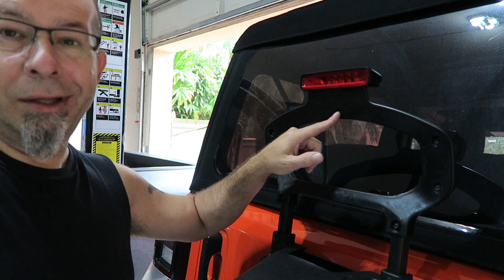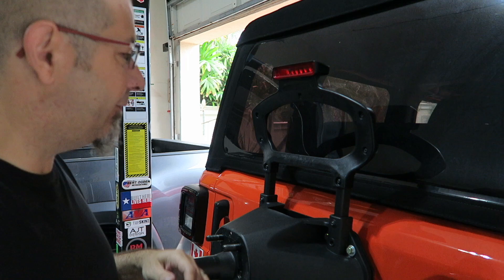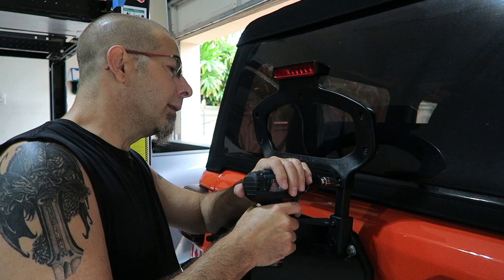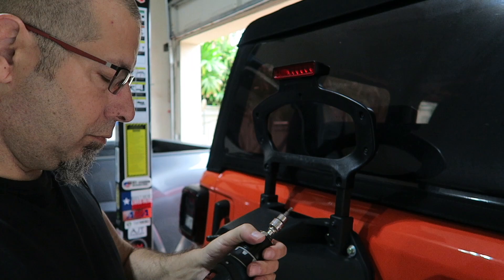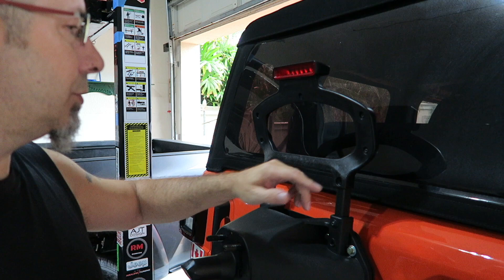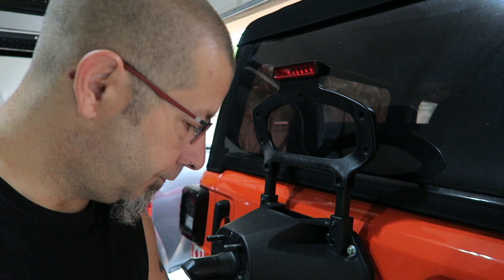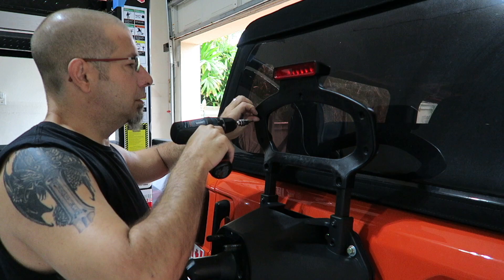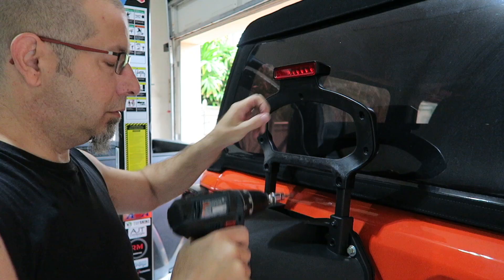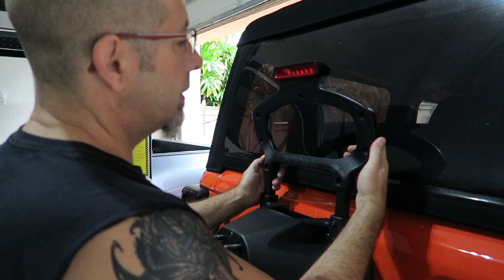Let me go ahead and get these screws off. These are Torx 25 — a T25. Here's my handy little magnetized holder so I don't lose these; they're pretty darn small. They are different sizes, by the way. The ones on the bottom are longer, the ones up here are shorter. Just keep note of that when you're putting this thing back together — you don't want to put the long ones in the wrong spot.